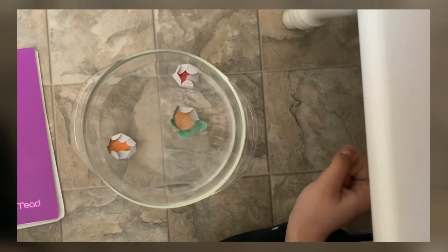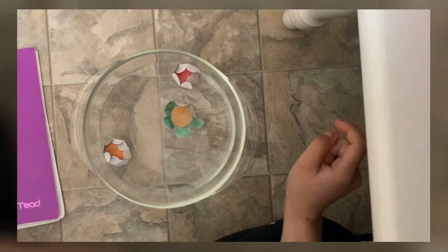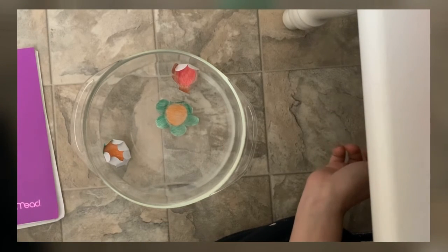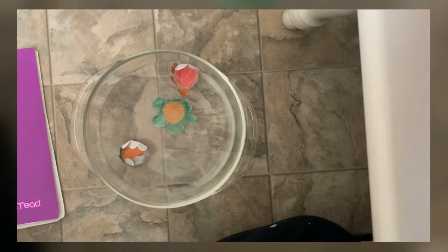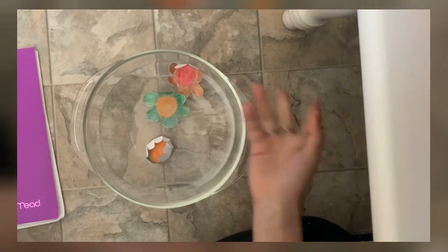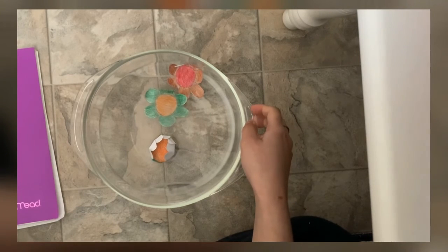See, that one already bloomed. That one is blooming. This one is taking a while — this one's a hardcover. These two are normal paper so it's easier for them to bloom.